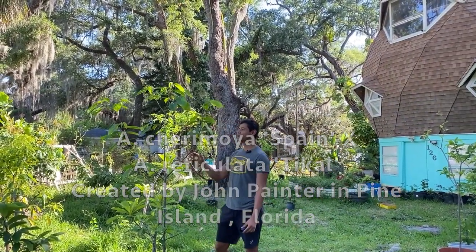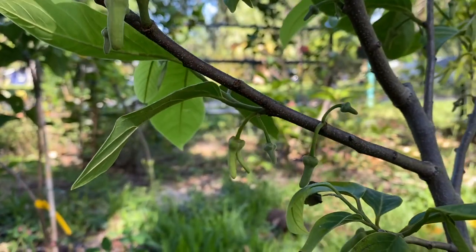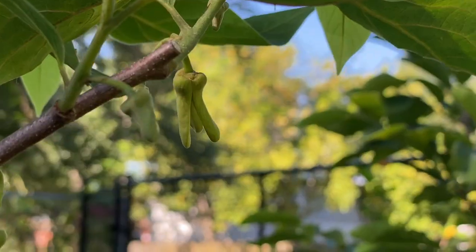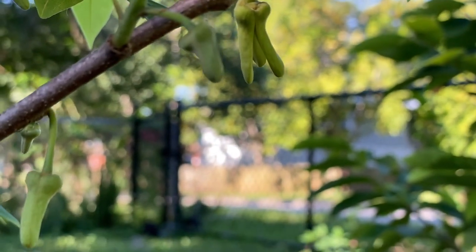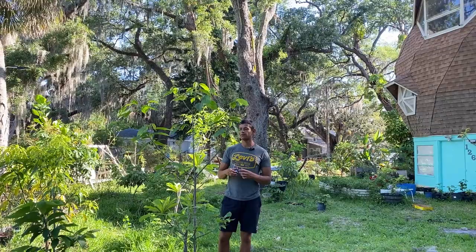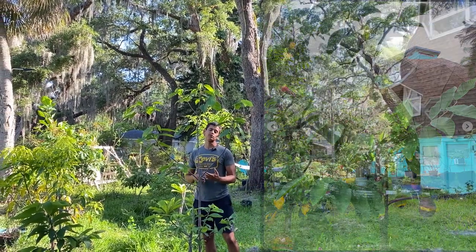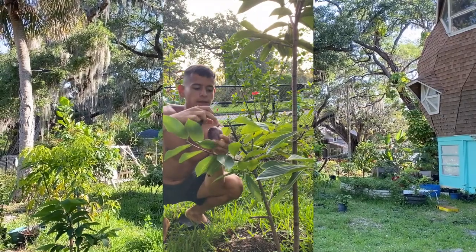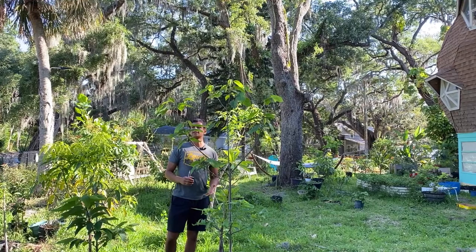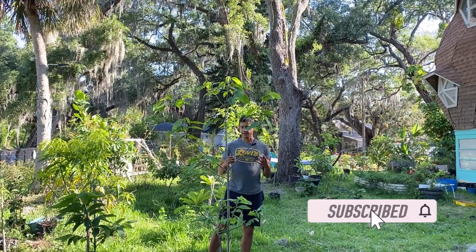Right here we have the cherry lada tree. As you can tell, it is just loaded with flowers, and at this moment I caught it with both female and male flowers. Now, pollinating the cherry lada by hand is actually quite difficult — last year I pollinated about 50 cherry lada flowers and only about two took. So cherry lada has a really low success rate when it comes to pollination, but my success came from pollinating at different times of the day and eventually the fruit set.